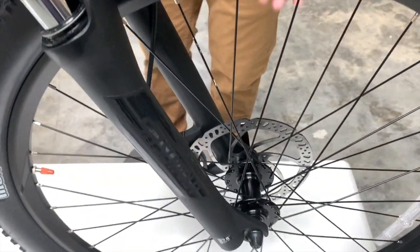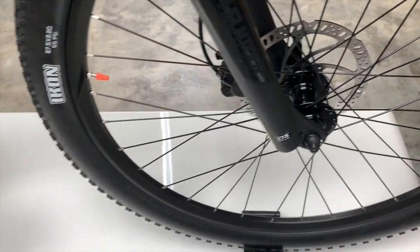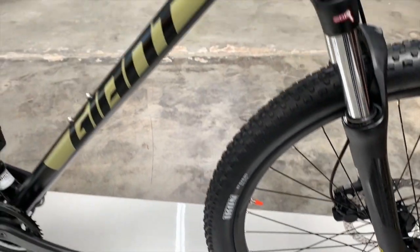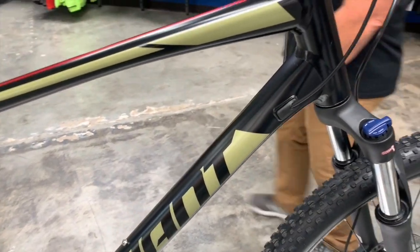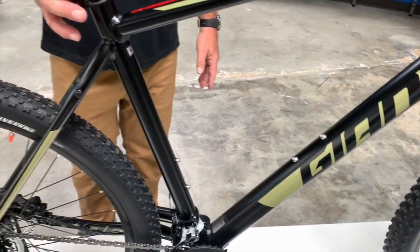You do have hydraulic disc brakes on this bike, which is awesome at this price range. You have the Maxxis Icon tires, aluminum bar, aluminum stem, and aluminum seat post.